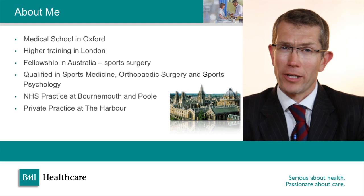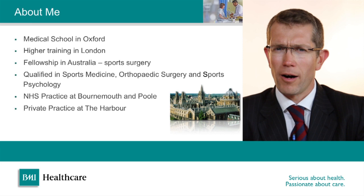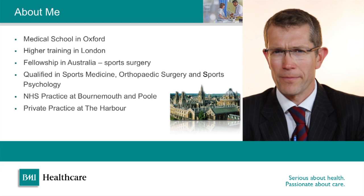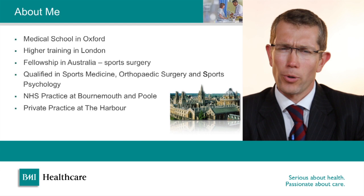A little bit about me: I went to medical school in Oxford and then did my higher surgical training in London. I then went and worked in the southern hemisphere's largest sports surgery hospital in Australia for a year, and I also qualified in sports and exercise medicine as well as orthopaedic surgery and in sports psychology. My current NHS practice is at both Bournemouth and Poole, and my private practice is based out of the Harbour Hospital in Poole.